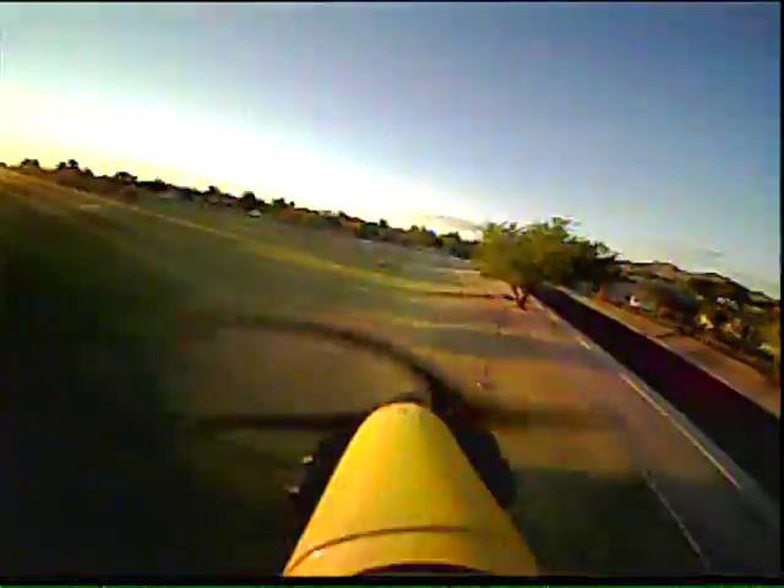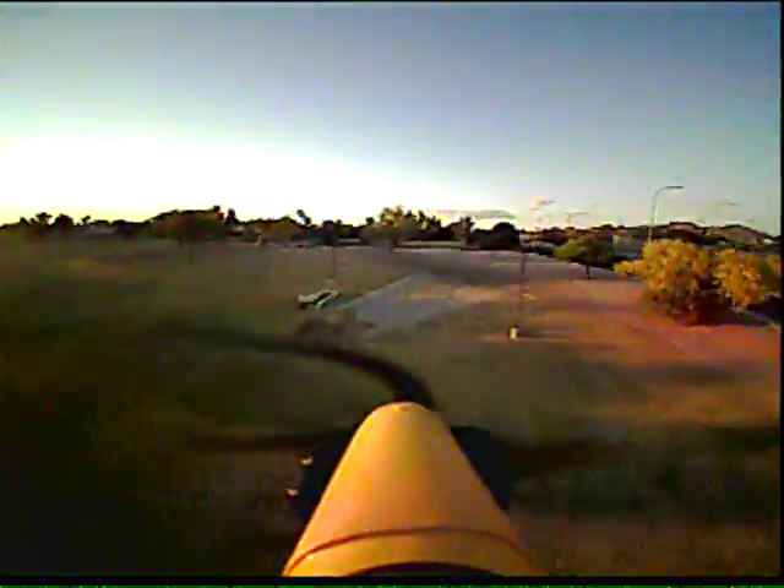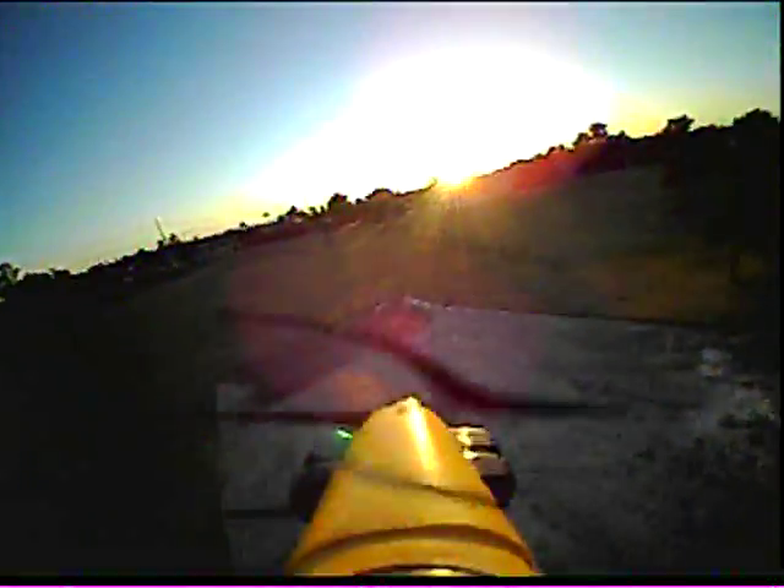She doesn't turn too tight either. I can slow it down. This is into the wind here. Going into the sun sucks — unless I can get below the sun line.